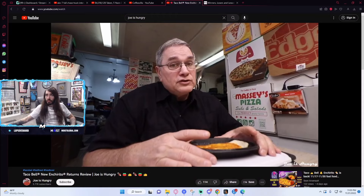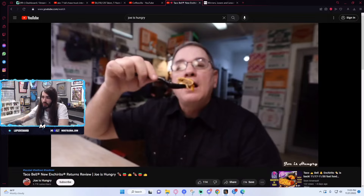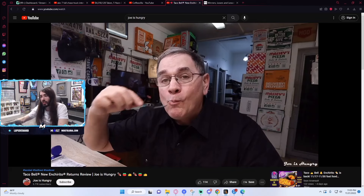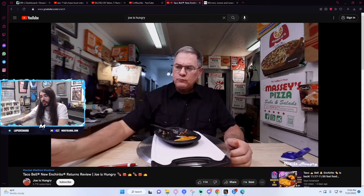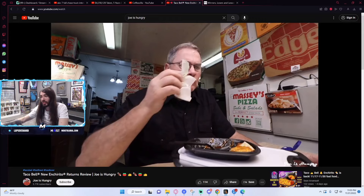I hope we have five camera angles for this one. Can we get a thousand frame per second slow-mo cam? Look at the way that Enchirito just vanishes in his gullet. I use the same sour cream. Joe and I are so alike. Coming in on the low angle. He's in the Enchirito. Flavor, especially with sour cream.